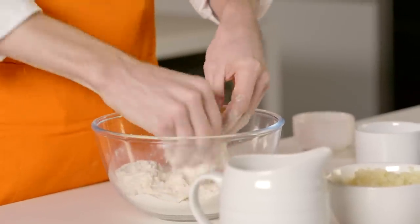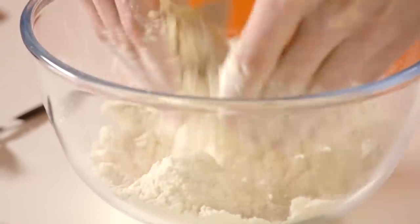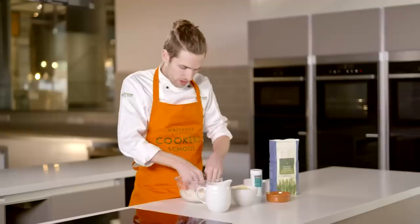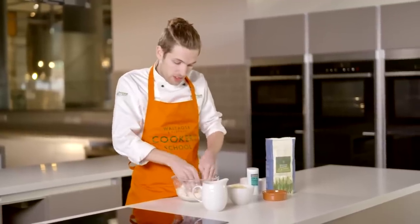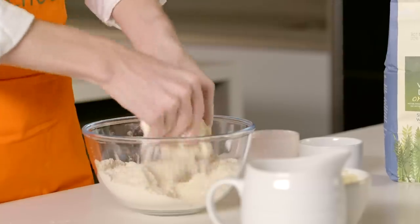Now if you wanted to make sweet scones you would just leave out the cheese, and I would add a couple of teaspoons of sugar just to add a little sweetness, and then the rest of the recipe is exactly the same. So a nice easy swap there.